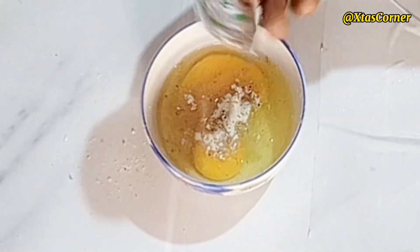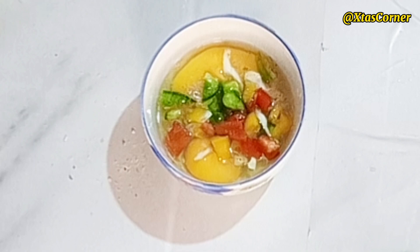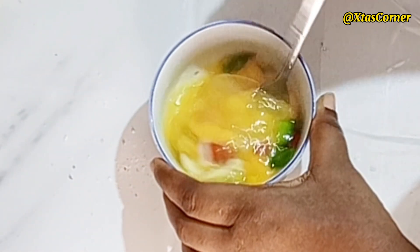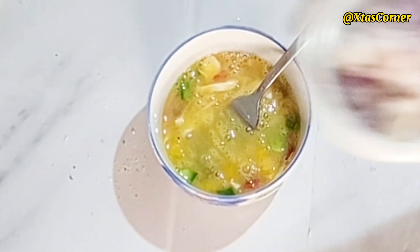I cut just a small piece from the cabbage and added it in, along with the green, the yellow, and the red pepper. I'm going to give this a good mix until it is well combined. I'll also be adding some of the chopped onions and mix that together.